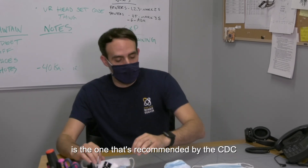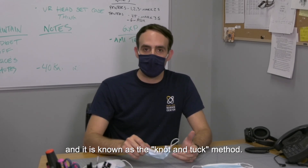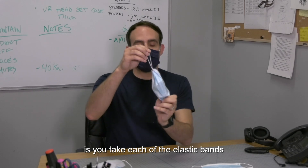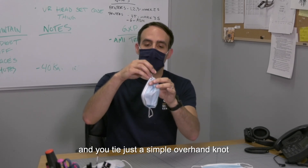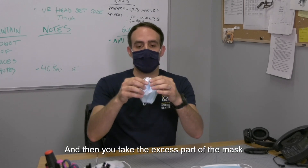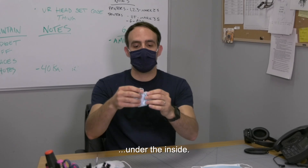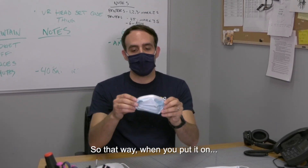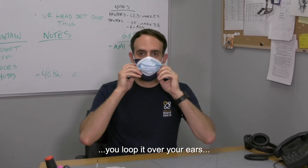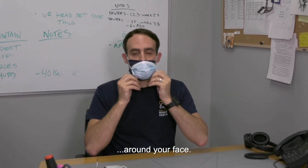The other example is the one recommended by the CDC, known as the knot and tuck method. What you do is take each of the elastic bands and tie just a simple overhand knot all the way at the mask. Then take the excess part of the mask and tuck it onto the inside. So when you put it on and loop it over your ears, it creates a much better seal around your face.